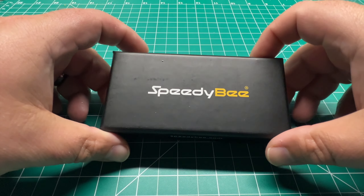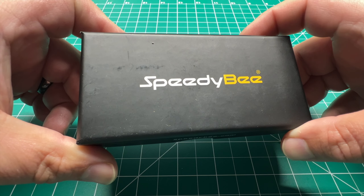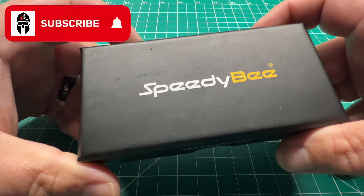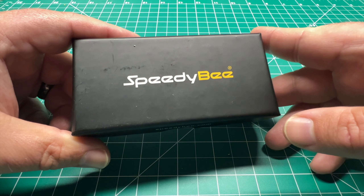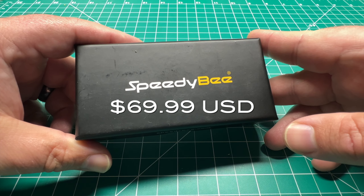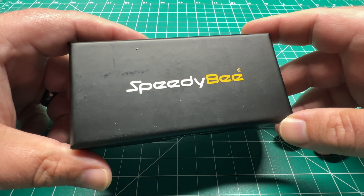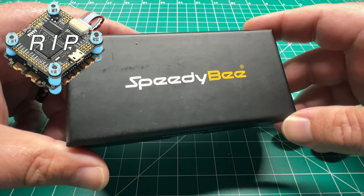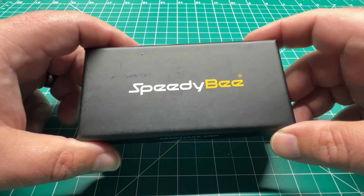Welcome back to the channel guys. Today we've got Speedy B's new F405 stack. I'm Jeff with Titan FPV. Speedy B just launched their V3 version of their budget stack, coming in at $69.99 US dollars. For 2022, this is about as budget of a stack as you're going to get — gone are the days of the $40 Diatone Mamba stacks. Let's open up the box and see what we've got inside.